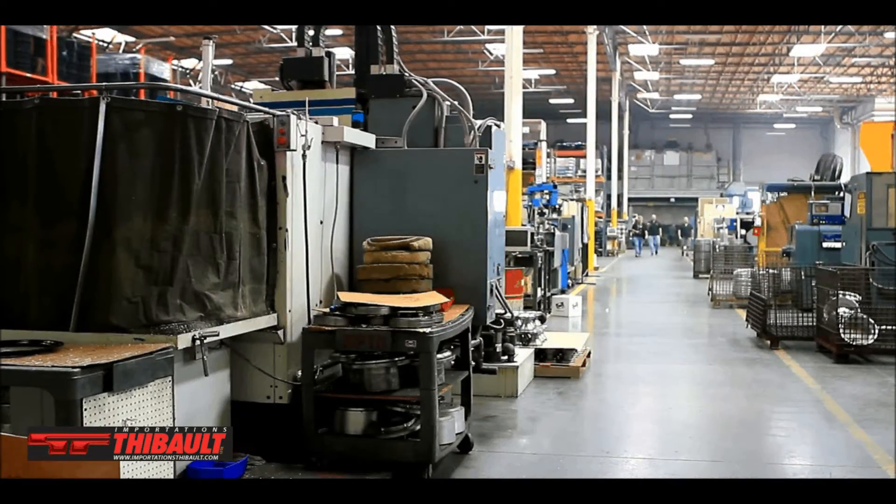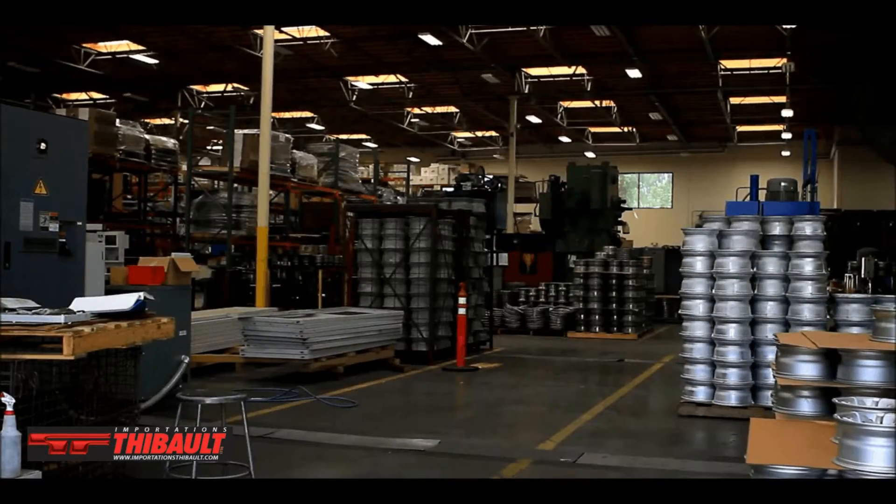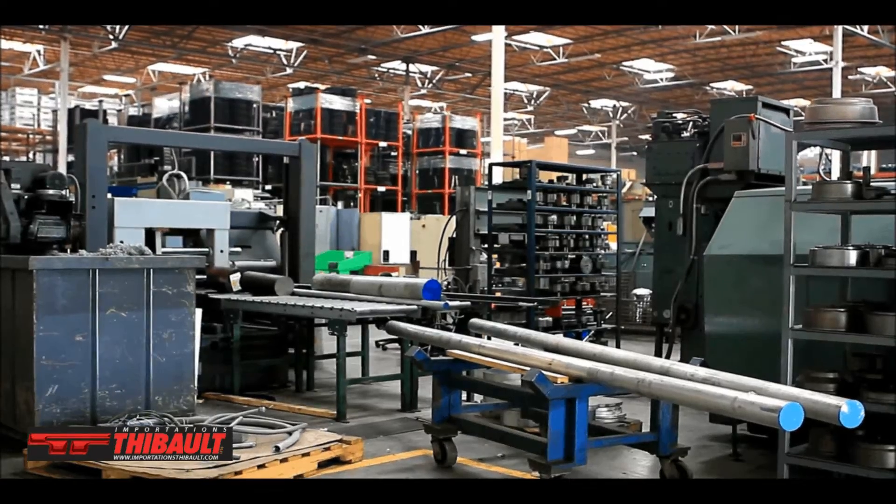Here in Vista, California, where this facility is at, we have a 60,000 square foot facility here. It's in a beautiful building that we have here. We have great offices and great staff.